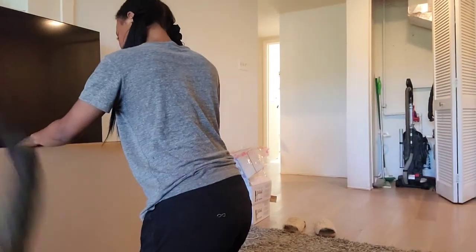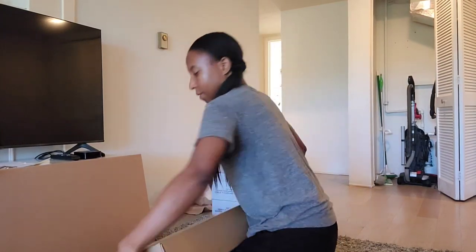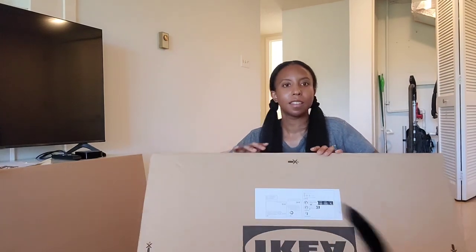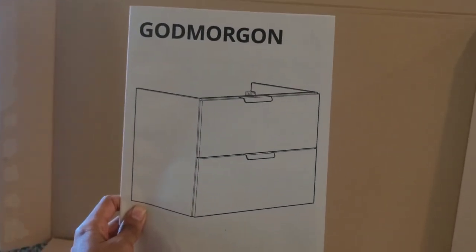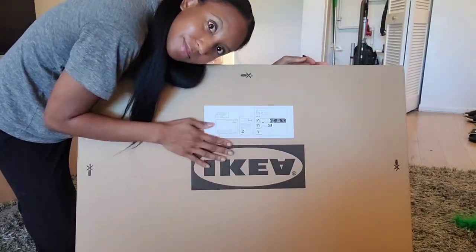Hello, welcome to my channel. This is me and this is my cat. I'm forcing her to say hi and be more social. I'm going to show you how I installed the IKEA Godmorgon bathroom vanity. I skipped a few parts but went back to it. I wanted to make the vanity first and then install it on the wall, so that's what you'll see in the video. Come with me as we start.